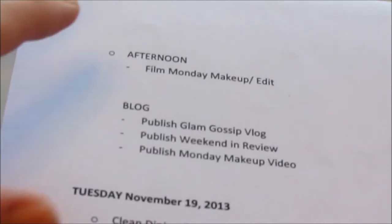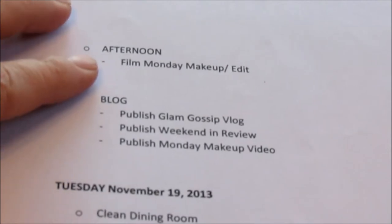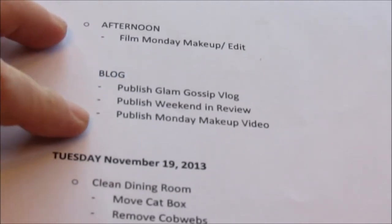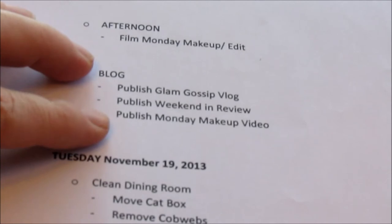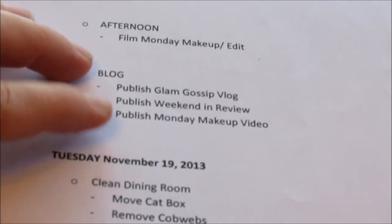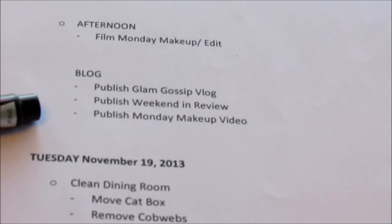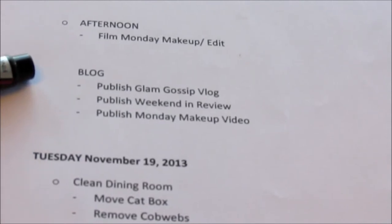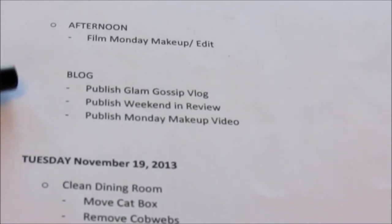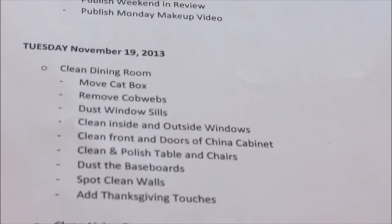In the afternoon I'm going to film Monday makeup and edit it — it will probably actually be more of an organizational video. I've listed what I plan to do on the blog: publish the Glam Gossip blog, publish weekend in review, and the Monday makeup video. Adding the blog to my schedules really does help keep me focused. When I put 'blog' I mean blog and YouTube, because nothing goes up on my YouTube channel that doesn't also go on my blog.